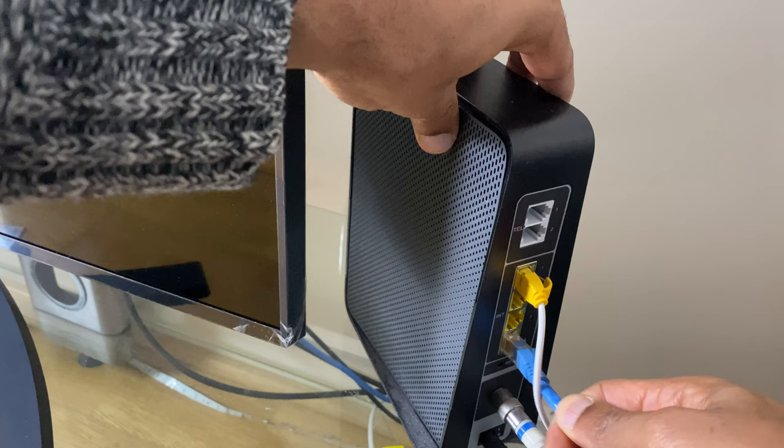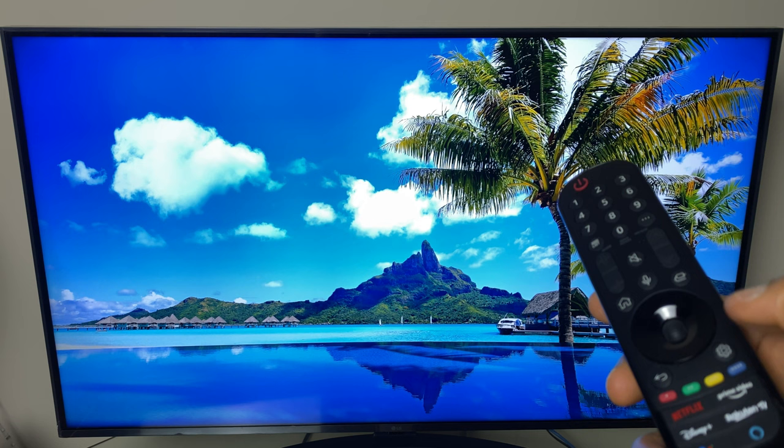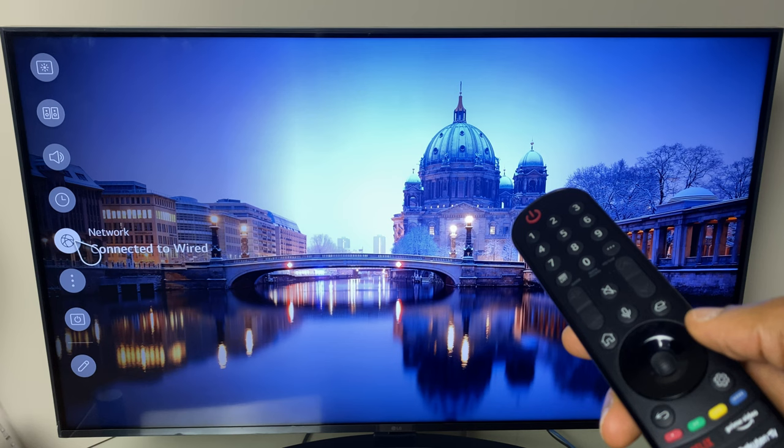With one end of the ethernet cable connected to your TV and the other to your router, let's confirm on the TV that it has access to the internet. Press the settings button. Then on the left hand side you can see network connected to wired — let's select it.